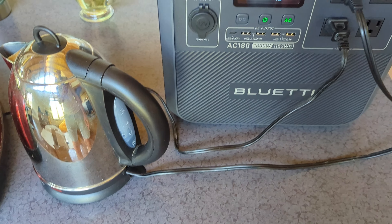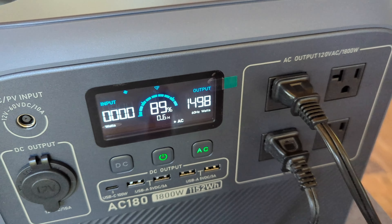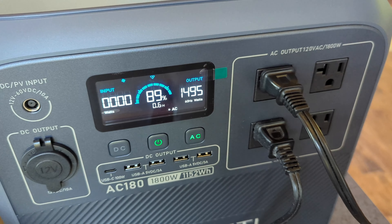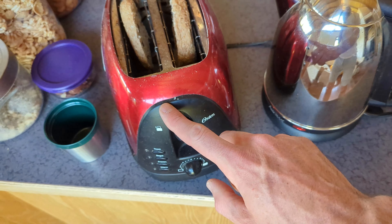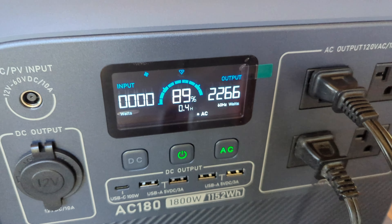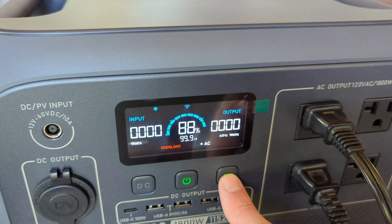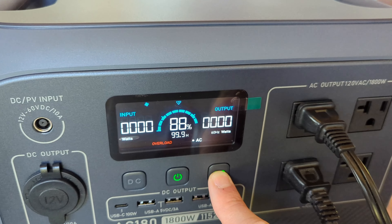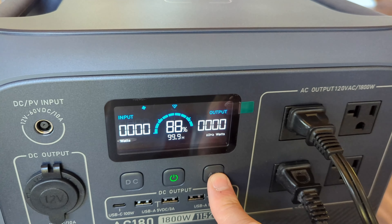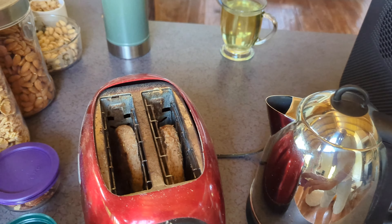I tried using the water kettle and a toaster at the same time. The toaster uses around 800 watts and the water kettle 1500, so this pushes the limits at around 2400 watts — and as you can see, when I turn this on it goes into overload almost immediately. It holds on for a few seconds but not enough to use either appliance. To recover, just hold down the AC button to turn off the inverter and then turn it back on — everything's back to normal.